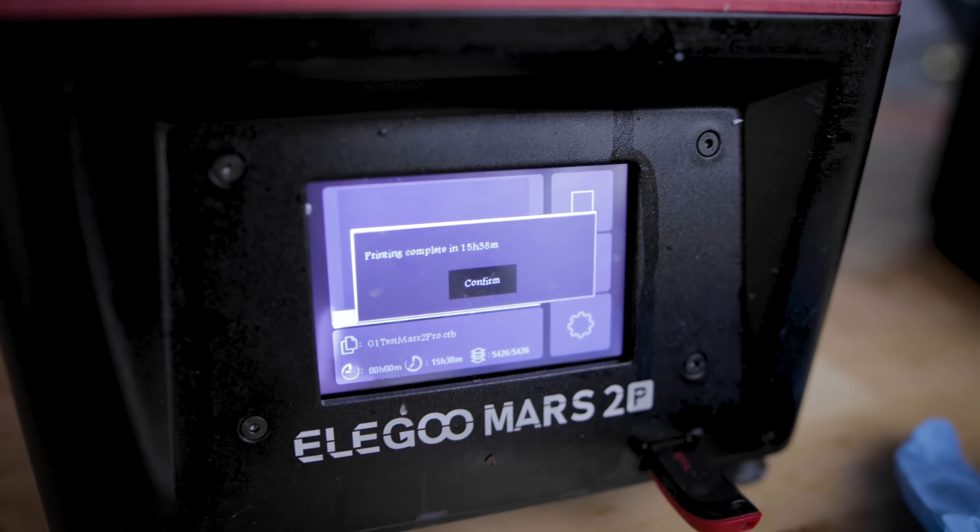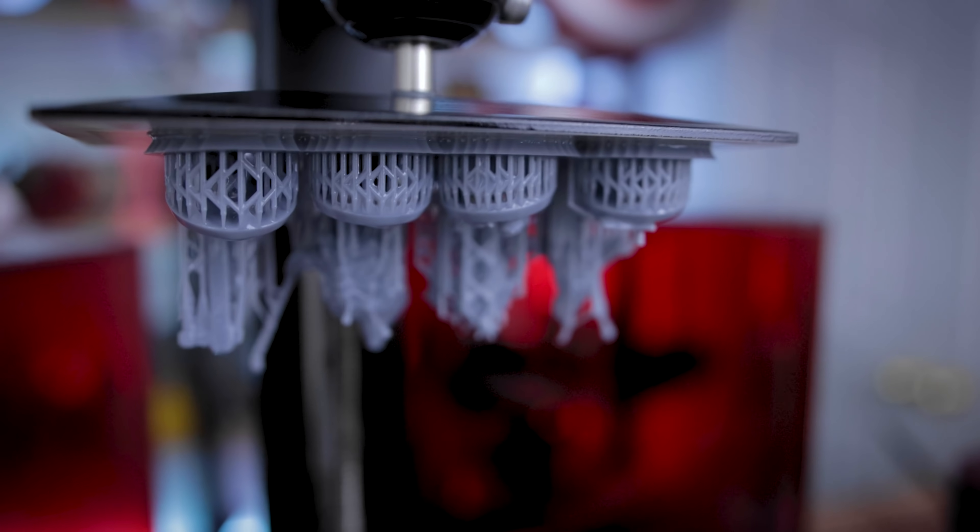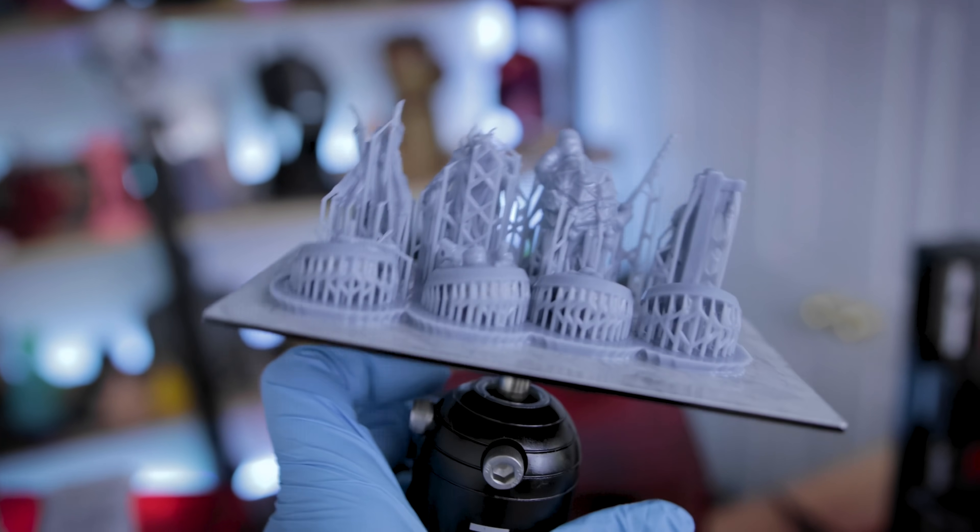I haven't done any vroom testing between the two — I'll be doing that next week. Once you drop down to these absurdly low layer height levels, your print time drastically increases.